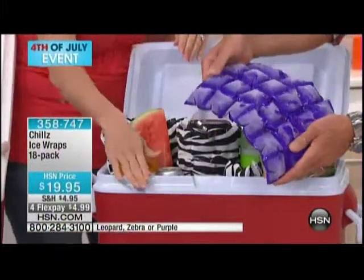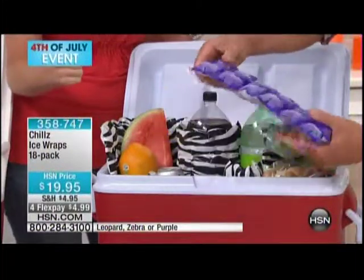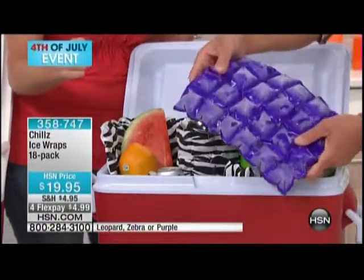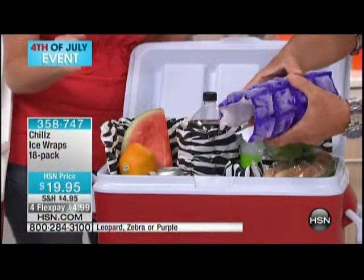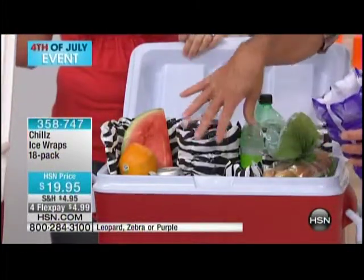You weave it in and out of your sodas, because the more surface area that's exposed to each item, the more it's going to stay cold. Can you see how cold that is? Pop these out — so this is like an ice cube tray, but remember, this material does not drip all over. It's not ice, but it acts just like ice.